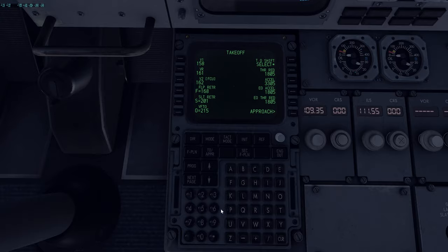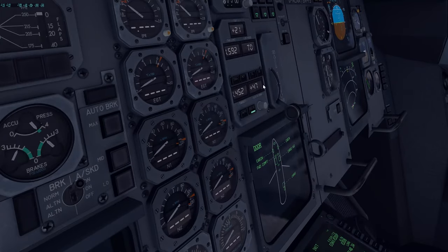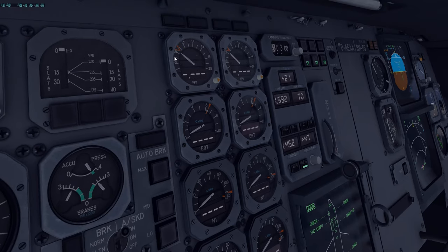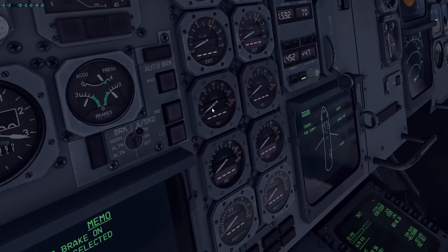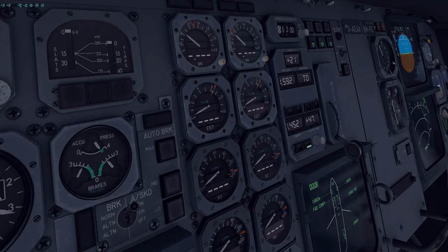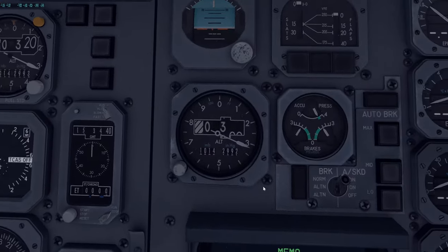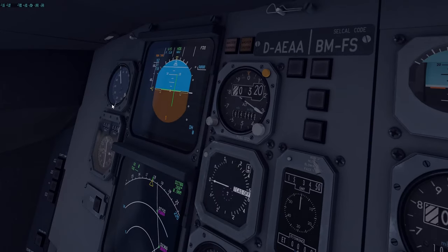Takeoff page is set. We have a flex temperature of 47 degrees — set that now, and you'll see the target EPR is set to 1.452. You can select this in here as well, but the aircraft will do this automatically. Any builds currently have it set in increments of 0.1, whereas the real plane can fine-tune this to any value. We're going to set both to 1.5 EPR — that's our upper limit — so set both VPR to 1.5.